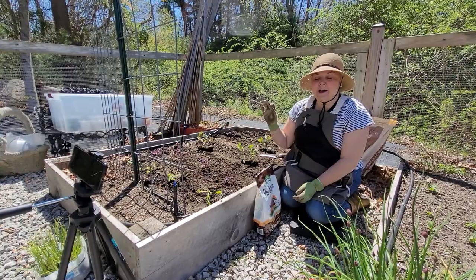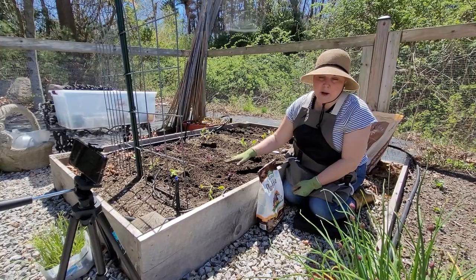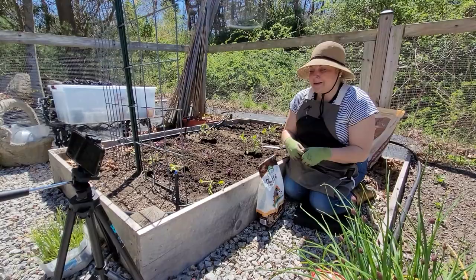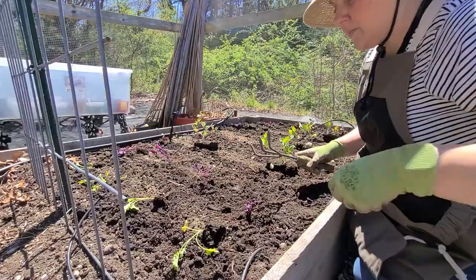I've gotten the bed all prepped — the bone meal is scattered and the soil is ready to go. I've separated out my plants and the first two rows I'm doing my blue kale and purple kale, spaced about 18 inches apart. It's really difficult when you've grown all these seedlings to discard some of them, but unfortunately you have to. You typically over-seed to ensure germination and sometimes you have to discard the extras. It's important not to overcrowd your seedlings — you want to give them plenty of room to grow and develop good healthy roots.